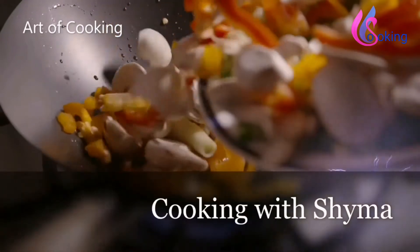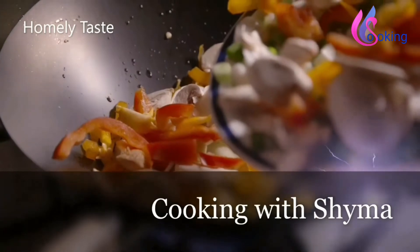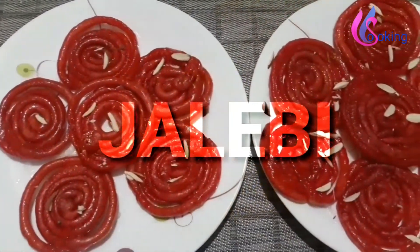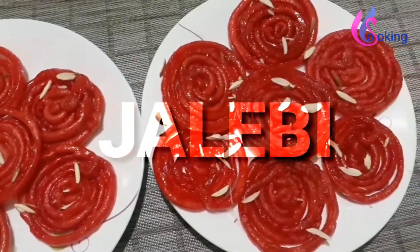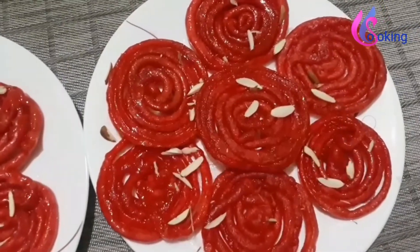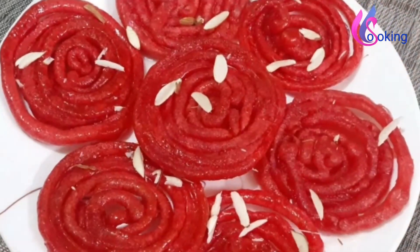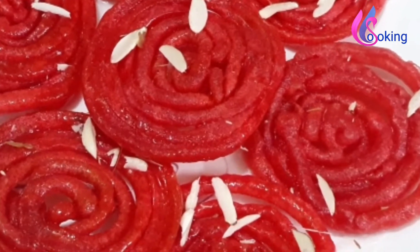Hi friends, welcome to my channel Cooking with Shaima. Today I am going to make one of the delicious sweets in India — the mouth-watering crispy and soft sweet jalebi. Jalebi is a hot favorite on any occasion, be it a birthday, marriage, or any festival. This Indian dessert jalebi is a pretty good recipe and very easy to make at home.